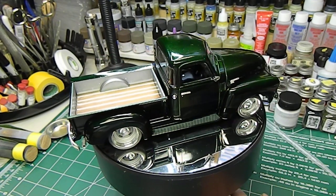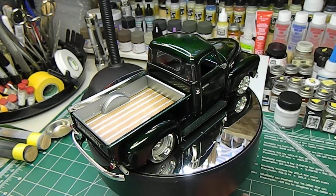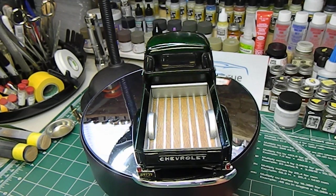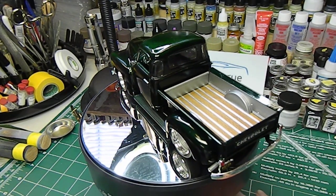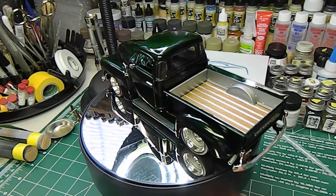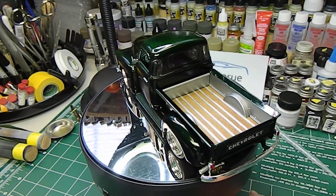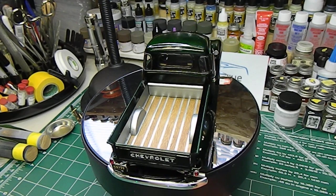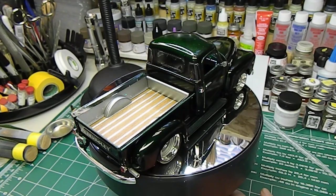The box bed turned out good — first time I tried simulating a wood grain finish on it. If you check out my previous video on the build progress of this truck, you can see how I did the box bed. I used a satin polyurethane coating on it, because I found that when I put the chrome foil on the ribbing it was starting to lift at each end, so that managed to tack it down.